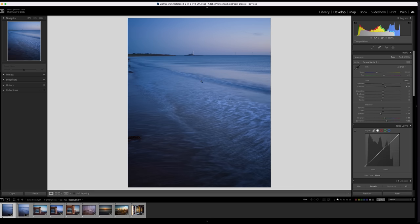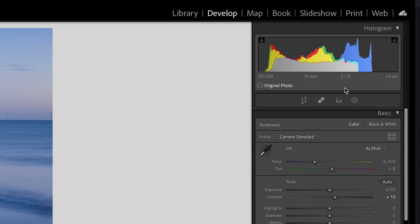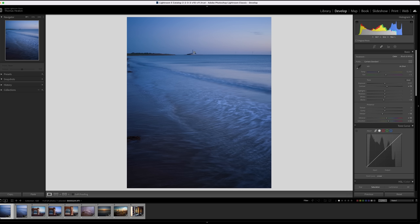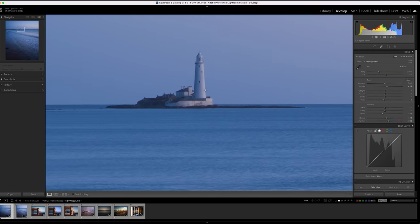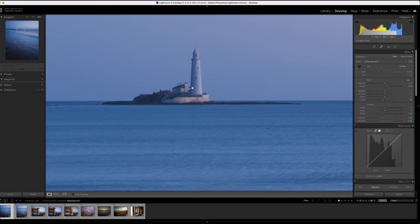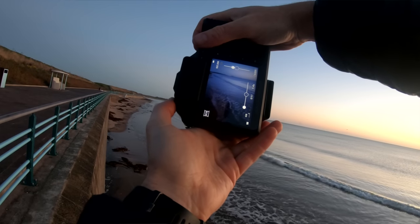This was handheld at 1.4 seconds. At first glance it looks pretty sharp, but if we actually zoom in 200% here you can see that it's not perfectly sharp. But it's not bad. I was filming with a GoPro on my chest, so I was actually holding my camera out away from my body, which is not ideal. If I'd held it up to my eye, I would have got a far more stable shot, and I reckon I could have achieved great sharpness at 1.4 seconds. So I took another shot where I used a handrail as a tripod, and this one is a lot sharper — although it's kind of cheating.